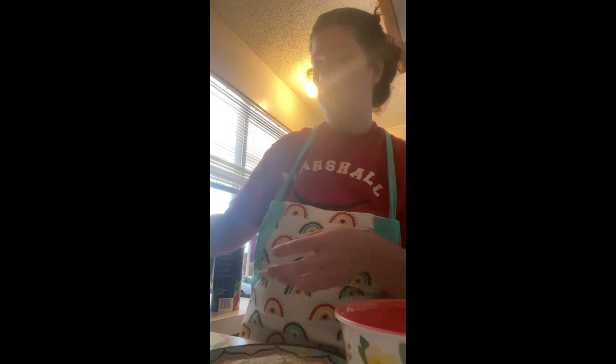Welcome everyone to another video. We are going to be making something that is not the healthiest, but I wanted to explain how sometimes if you make those yummy treats that aren't so good for you at home, you know the ingredients and you can adjust them to be how you want them. One of Nevada's favorite bad snacks is mozzarella sticks, cheese sticks, so I told her we would make some homemade ones.